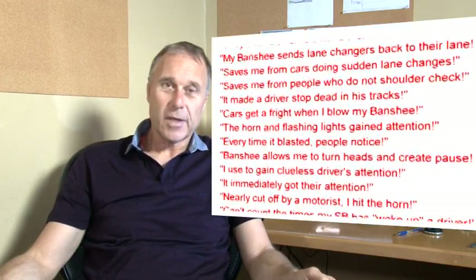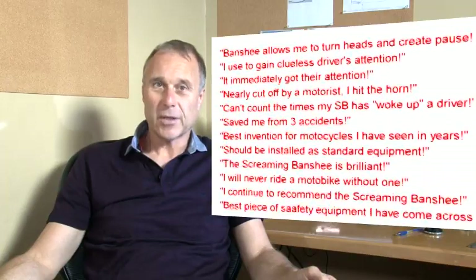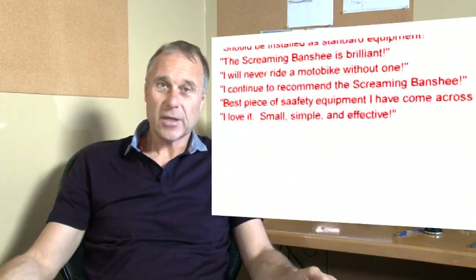We have thousands of Screaming Banshee systems out there helping our customers to be seen and heard when they need it most. In the last four years we've had hundreds of calls and emails from customers saying that their Screaming Banshee system helped them avoid an accident — some even claiming it saved their life.